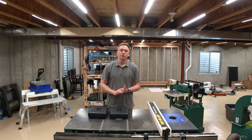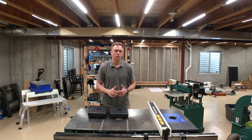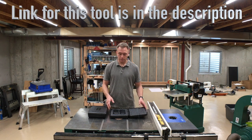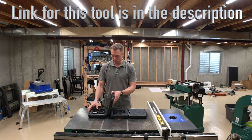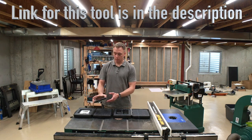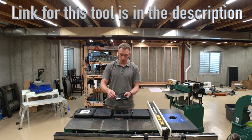Hi everyone, Andy Klein here. A number of months ago I became aware of a Kickstarter campaign for a tool that works with the cross fence that comes with your table saw, allowing you to set very precise angles by placing pins in appropriately marked holes.